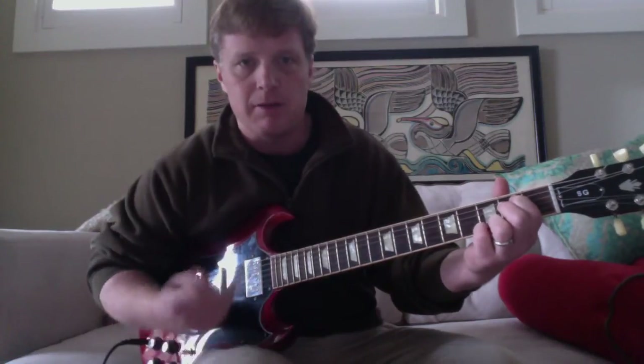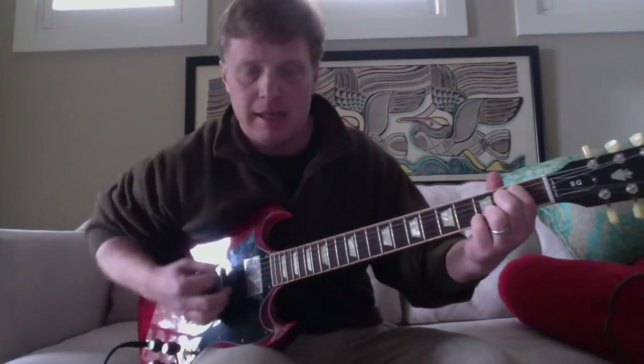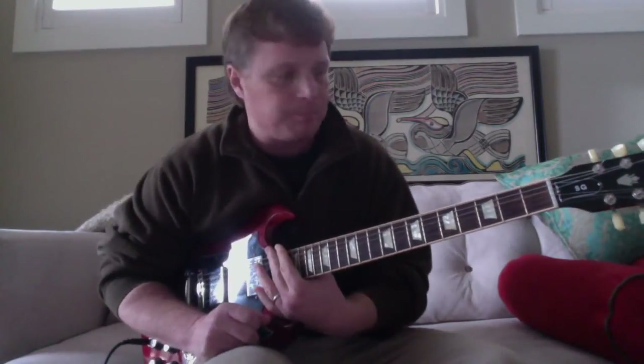I've seen Jason Isbell live in a small setting a few times and got to watch him to figure out what he was doing on this song to make it so cool. It's one of my favorite songs — we play it in our band Cadillac Willie. The key to the whole deal is a chord called the E minor seven.